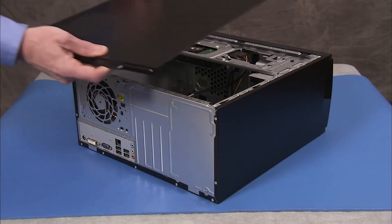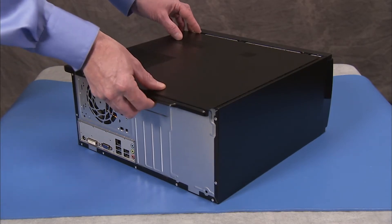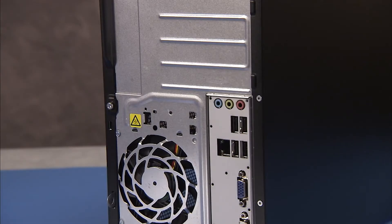To reattach the panel, align the tabs on the panel over the corresponding slots on the PC. Slide the panel forward to lock it into position. Replace the screw to secure the panel to the PC.